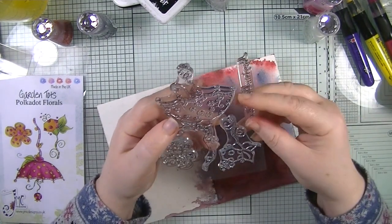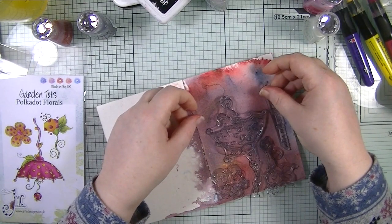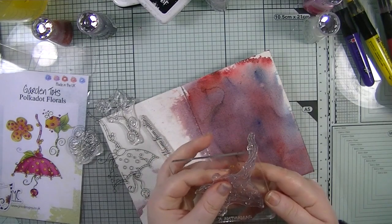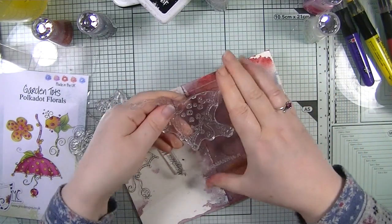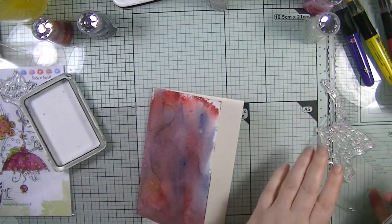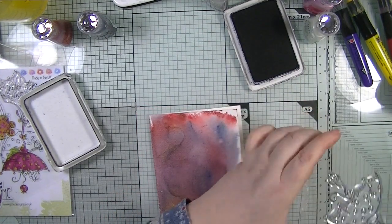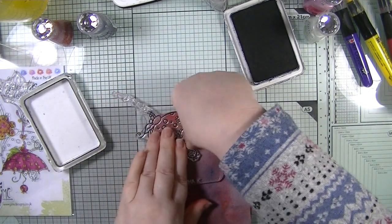I've dried that and tipped off quite a bit of the water - loving how it looks, and I love the color on the back as well. That's our background. Now I'm thinking about what to do - this is really frustrating because my first instinct is to get a piece of white paper and stamp these on separately. I'm going to use my Archival ink because I'll be using those art crayons to color. I want to stamp just part of the flower in the corner.